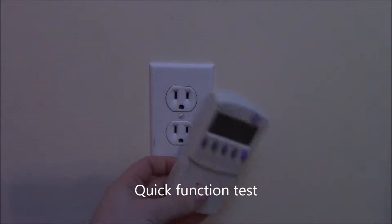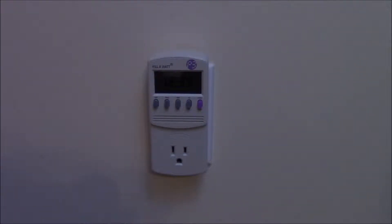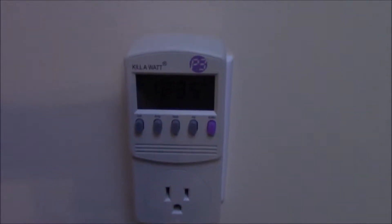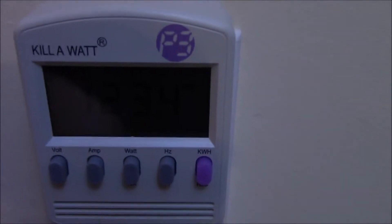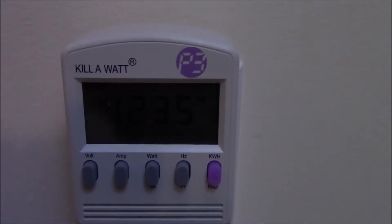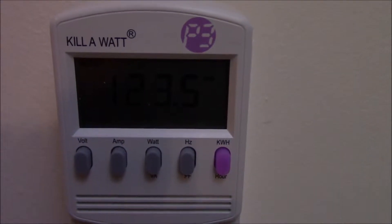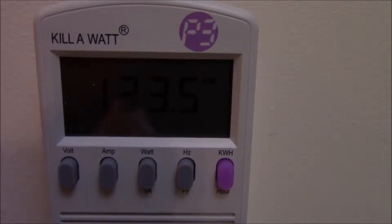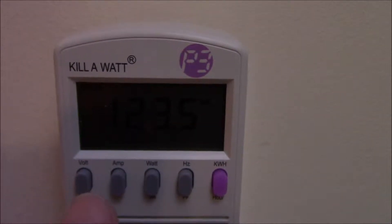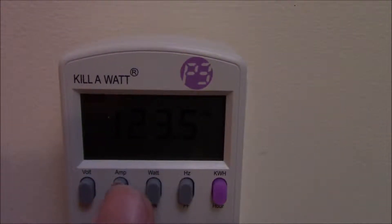Here's the first quick test — we're going to test out the functionality. It measures everything from the frequency of the line, the voltage, and obviously the wattage, which is what we really care about, as well as kilowatt hours, which is the measurement function to see how much an item uses over time. You can press the watt button to get how many kilowatts it will use in an hour, or press the kilowatt hour button — the little purple button — and it will show you what it's actually consumed while plugged in.